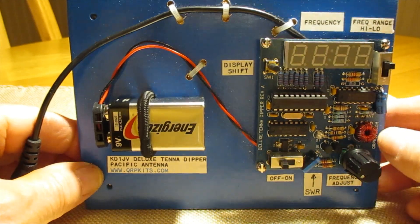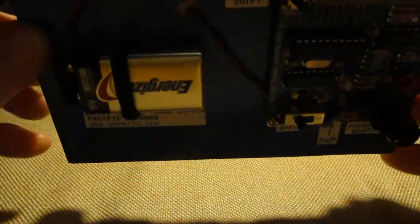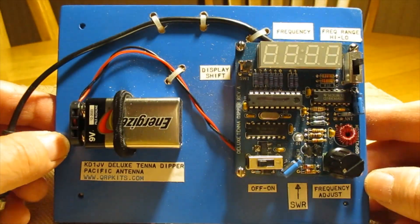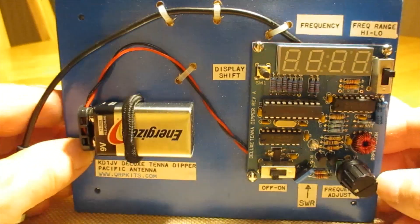As you can see, I wasn't too particular about how I house it. It's just a piece of board with some rubber feet, and everything is kind of just mounted breadboard style on it. Runs on a nine-volt battery and does everything that I need.